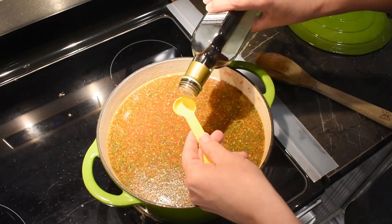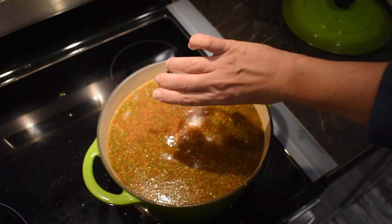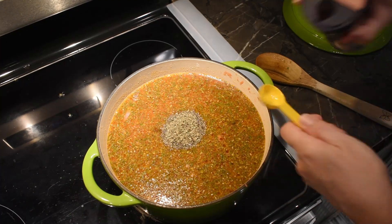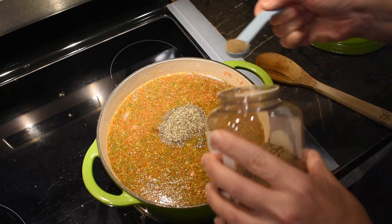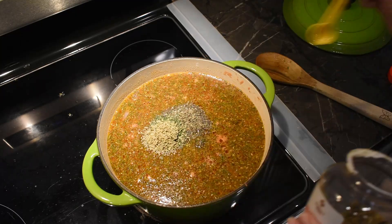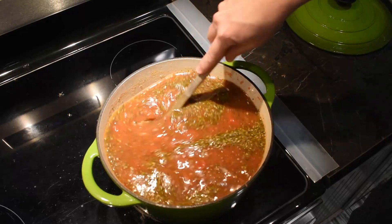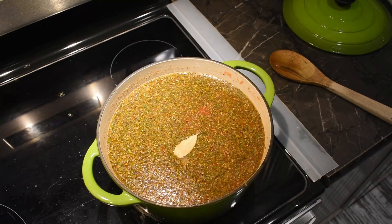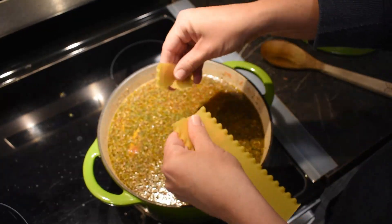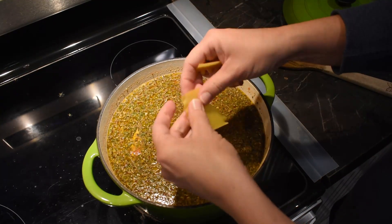Next add in two teaspoons of balsamic vinaigrette and your sugar. Add a tablespoon of dried basil, about a teaspoon of salt, parsley, and oregano. Add half a teaspoon of black pepper and give it a really good stir. Then add your one bay leaf, stirring that in.